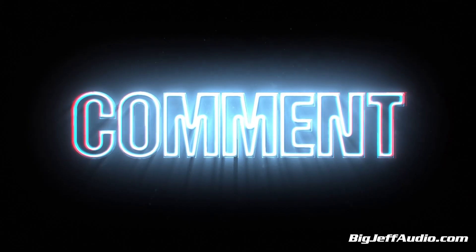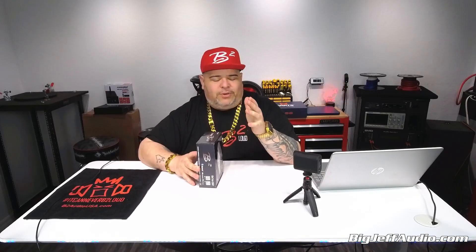Before I start, hit that like button, leave a comment — you can always leave another one at the end of the video. Share this out; it doesn't cost you a dime, but it helps us out with giveaways and videos and everything else. If you're watching us on one of the other social medias, subscribe, follow, like. And we keep bringing stuff like this to you.